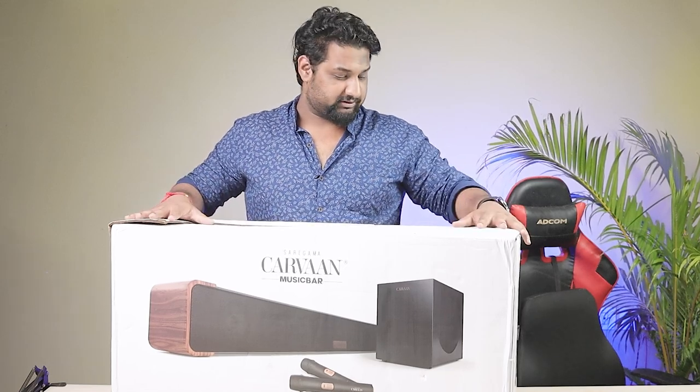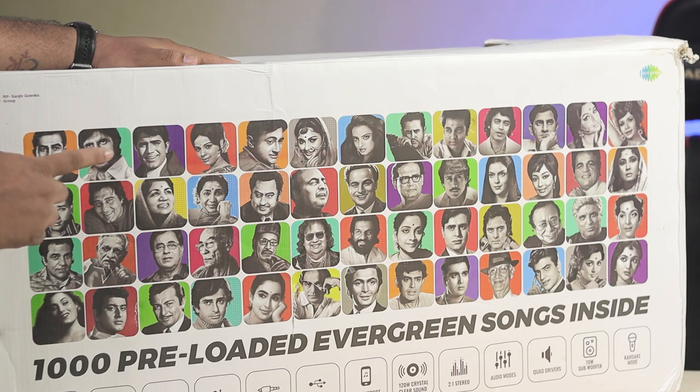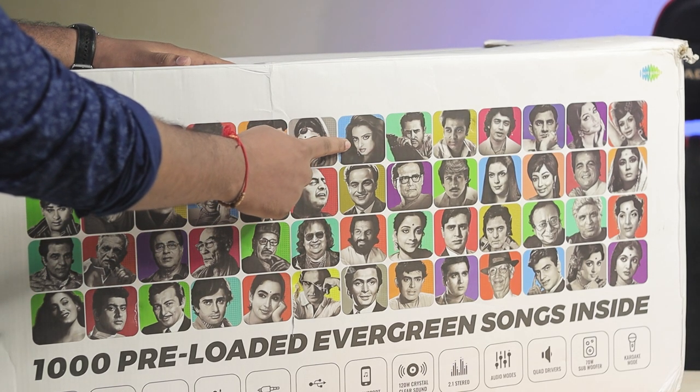This is the Sarigamaka music bar. There is a big box, but there is something behind it. There are a lot of artists here — we know Amitabh Bachchan ji, and they also know Amitabh Bachchan ji.